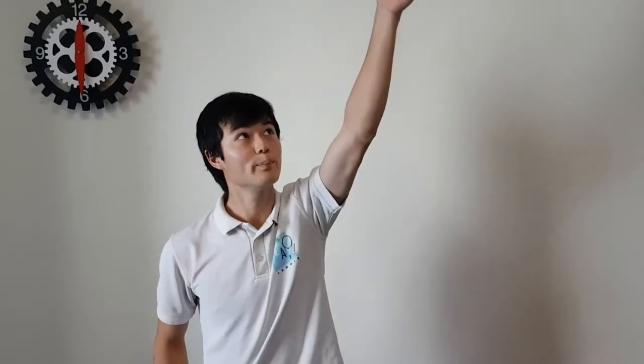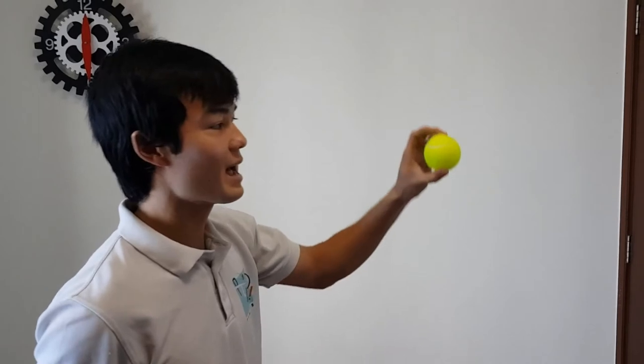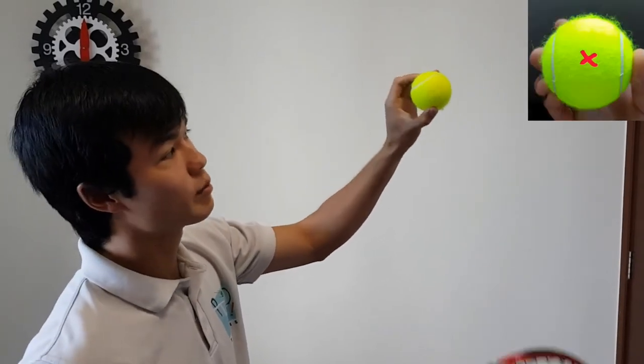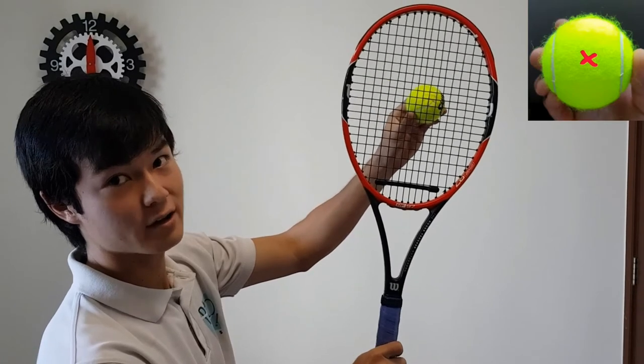The first serve we're going to look at is the flat serve. The flat serve is going to be your most powerful serve — you're probably going to be using it as your first serve. Ball toss for the flat serve, nice and simple: straight up, ball slightly in front of us. We're going to be contacting the ball nice and flat — center of the ball, we're just going to smack it. Hard and flat.